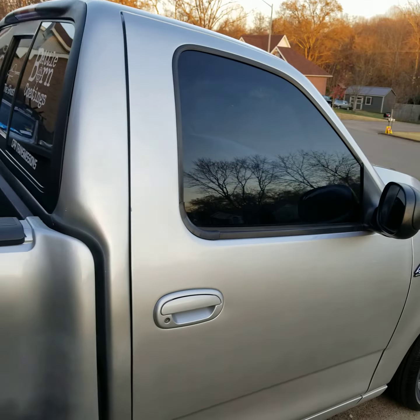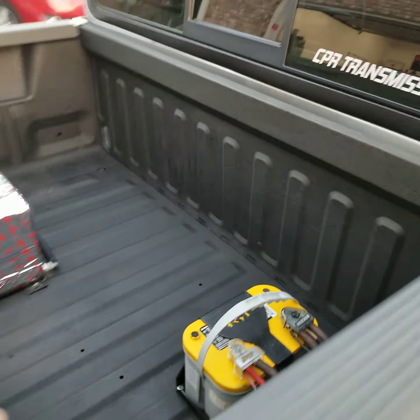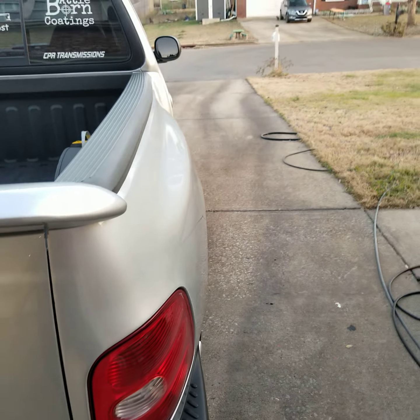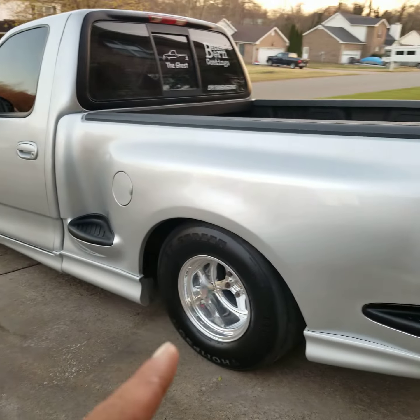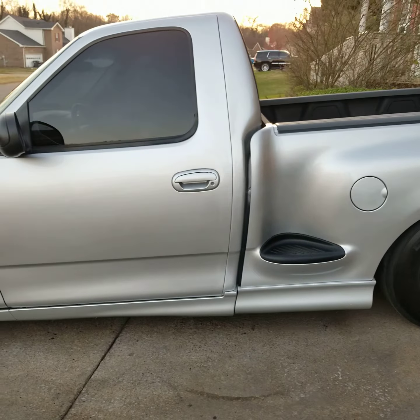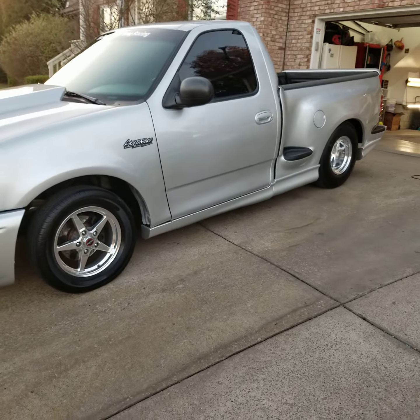We also repainted the whole bed for the customer as well — it was looking kind of brownish — so we did that too. We want to put it back inside the garage. There's a little spot on the other wheel I want to take care of.